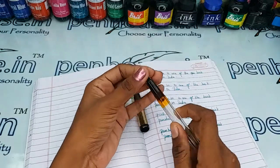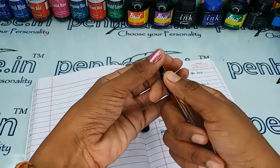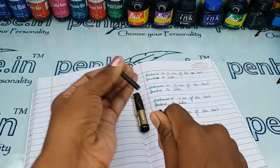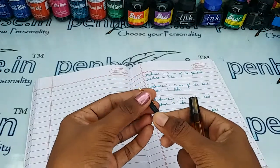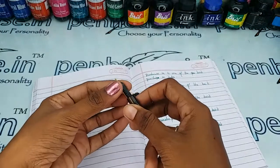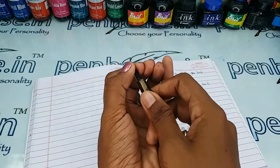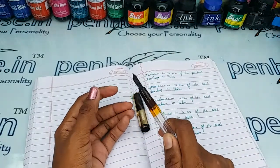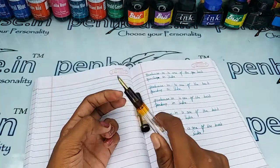To clean the deposits and dry dots, remove the feeder unit and nib separately by holding the nib and feeder together, then twist and pull. The feeder unit will come easily from the grip area. This is a simple two-minute process and you can fix it back easily.